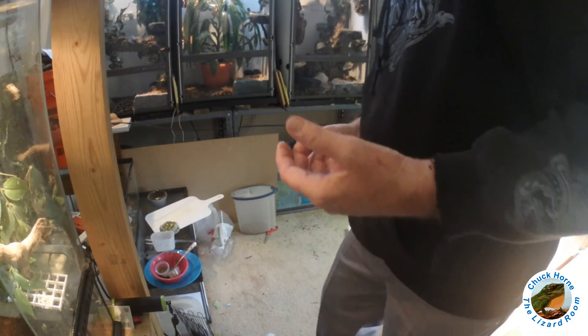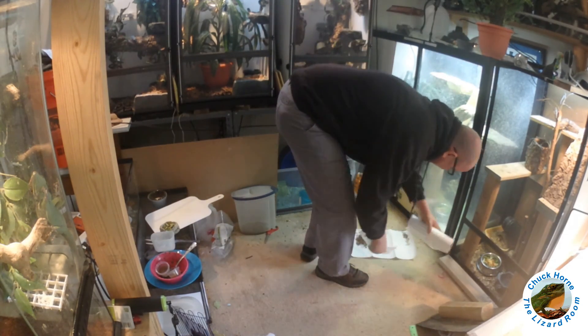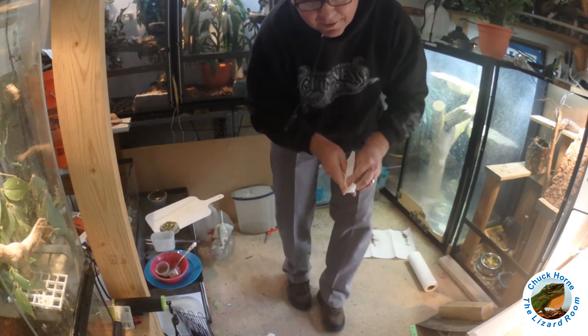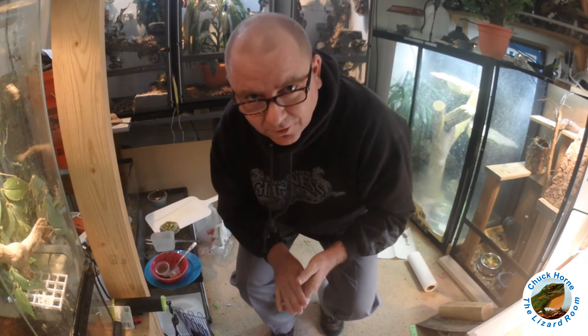Got a little bonus — bonus video from Chuck Horn, the Lizard Room. Talk to you guys later.